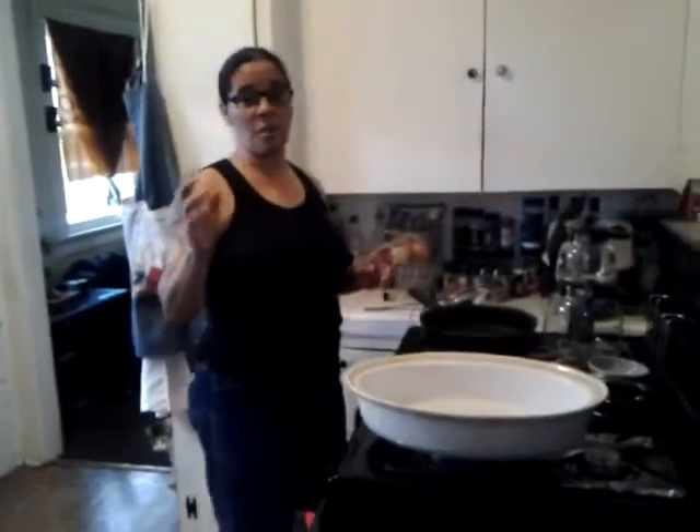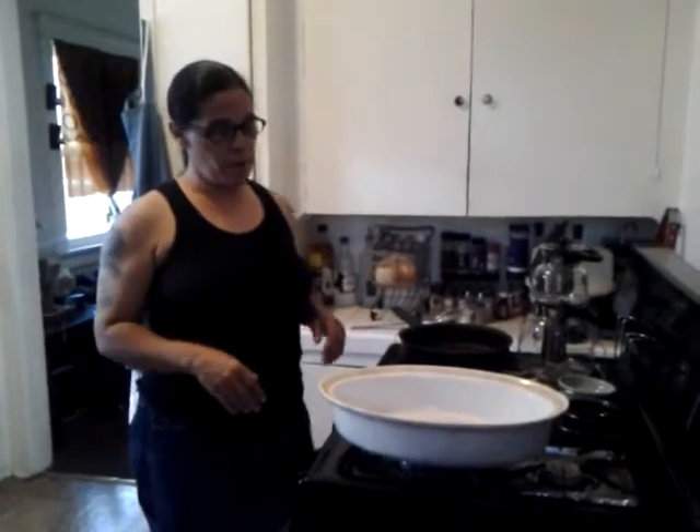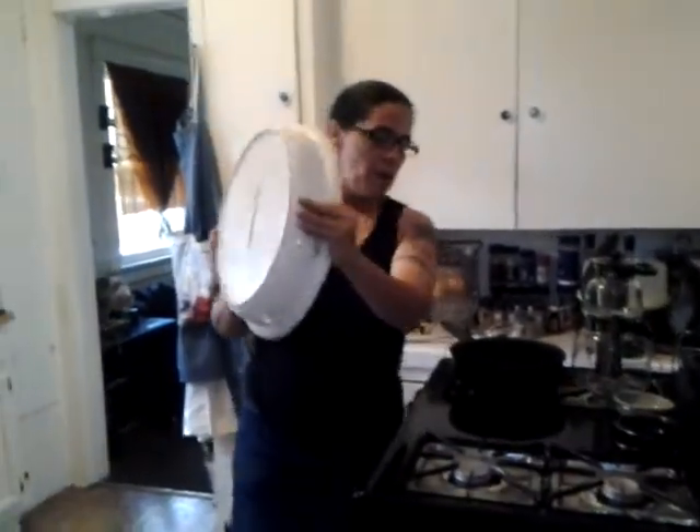Hi, welcome to Nina's Kitchen again. Today I'm going to show you how to make a roast. I'm going to take you through the steps. First and foremost, you want to get a pot like this.